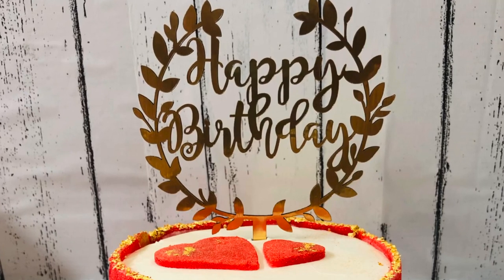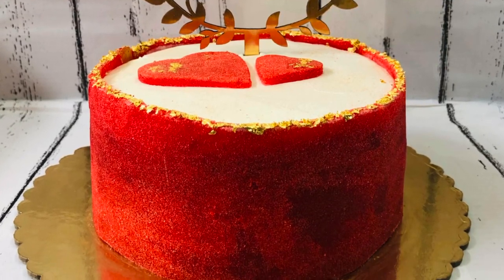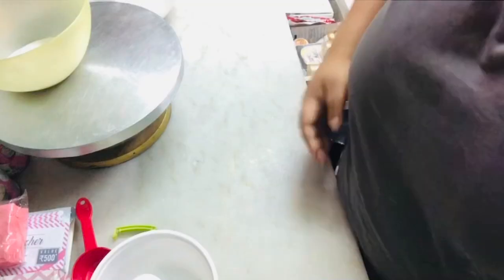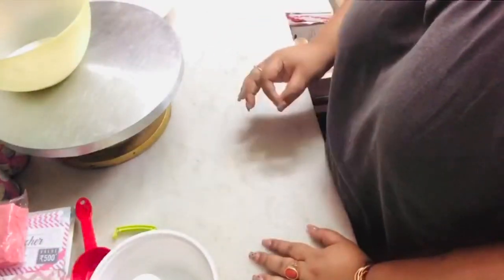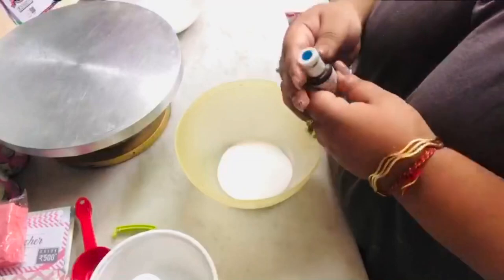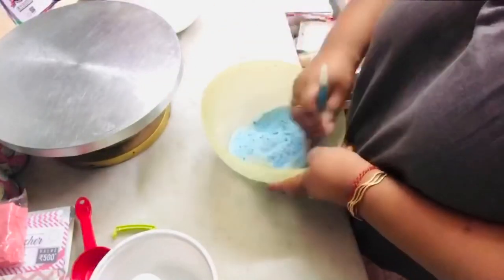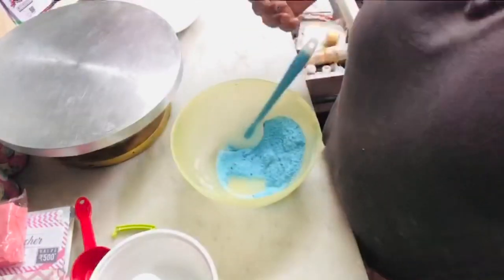Hey guys, welcome to Baking with Nupur at Baker's Delight! Here's a short demo on the sugar sheet. We begin with taking caster sugar in two bowls — I've separated them — and I'm just adding a little bit of gel color to it. We need to mix it thoroughly.